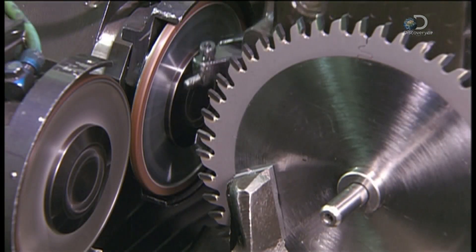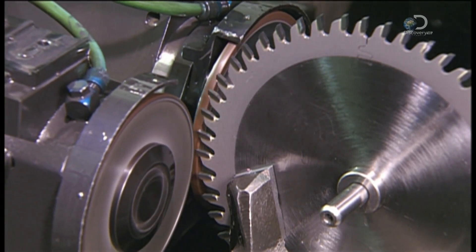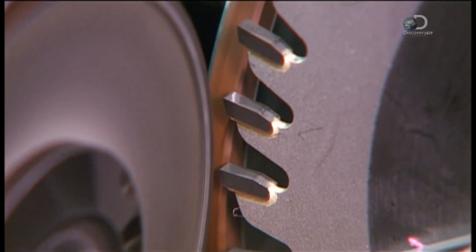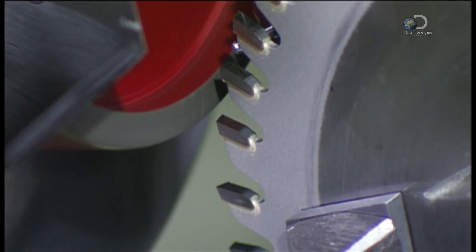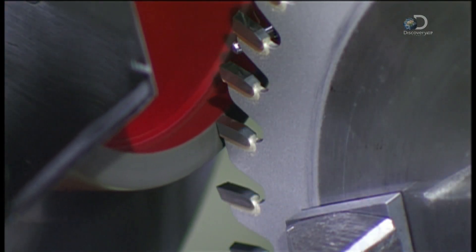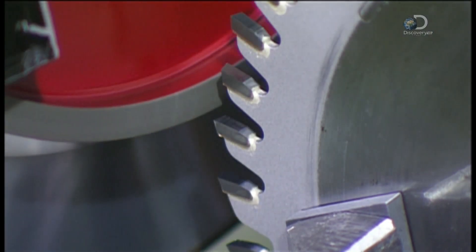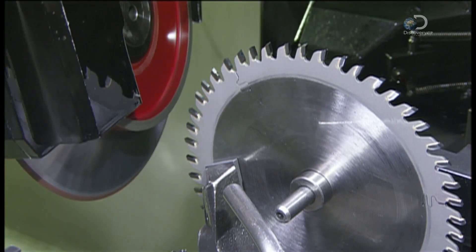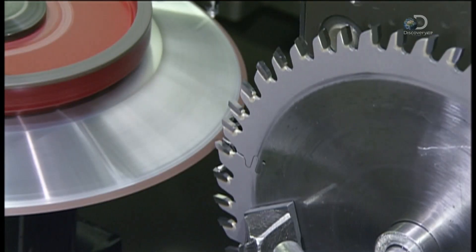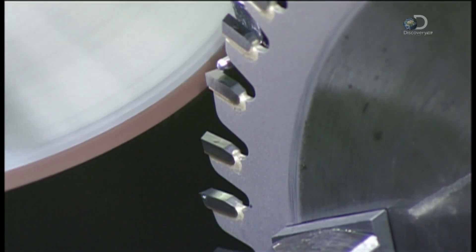A mechanical finger now moves one of the blade's teeth into position for sharpening. A grinding wheel tapers each tooth. A different wheel moves in and grinds the outside diameter of the blade. The geometric angle of the grinding can vary depending on the type of blade being made.